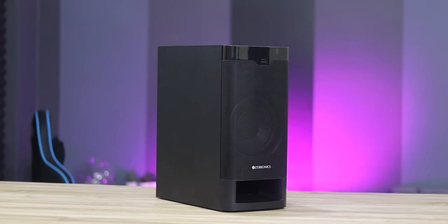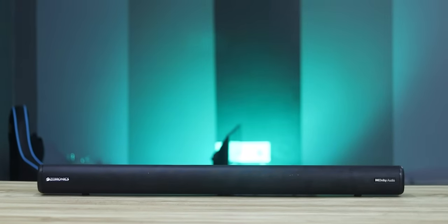You can also connect a subwoofer to the soundbar.